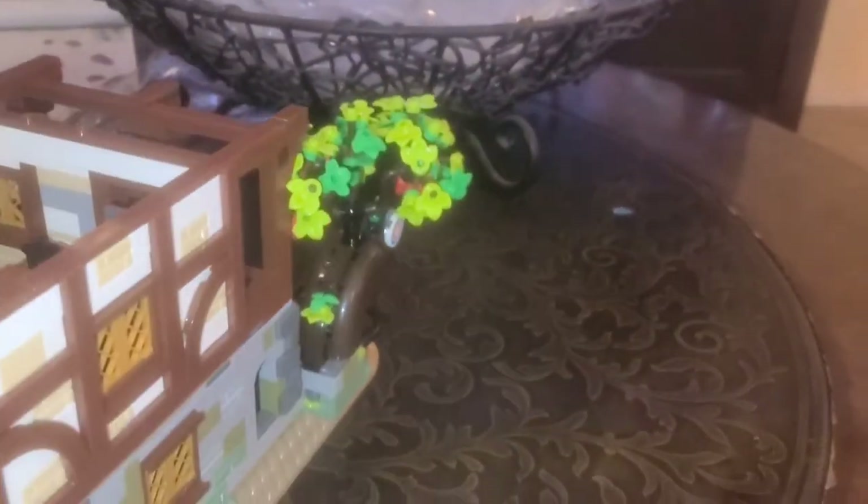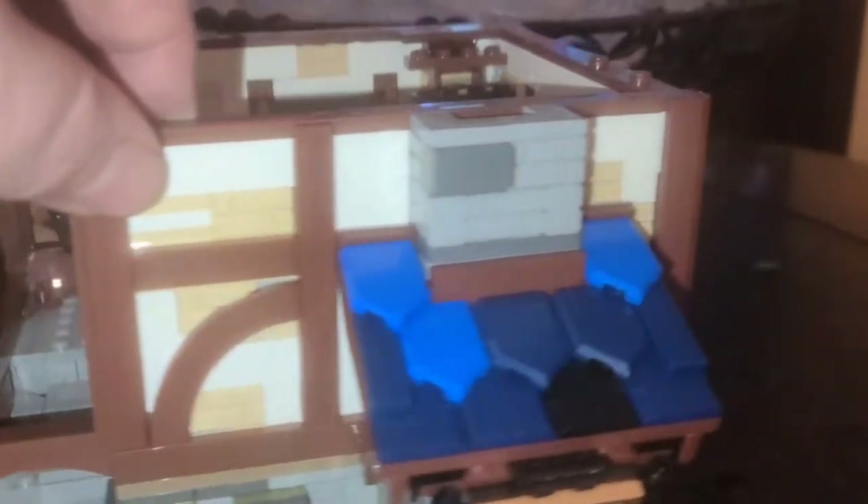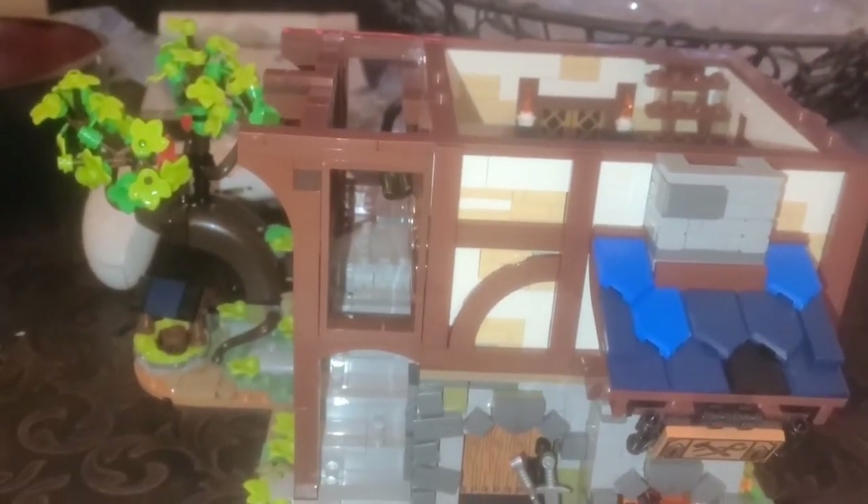We just finished bag 8. Got the little awning with the blacksmith's sign, finished up some more walls, got the little dining area set up, and the lights. This is turning out to be a really nice set. We finished the second floor and got all the exterior details done — quite amazing in this old school cottage style. Lots of interior details too. Some really good building techniques. I'll get back to you when I get bag 9 done.